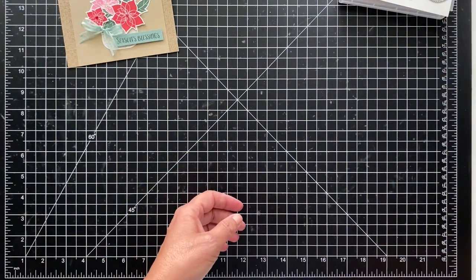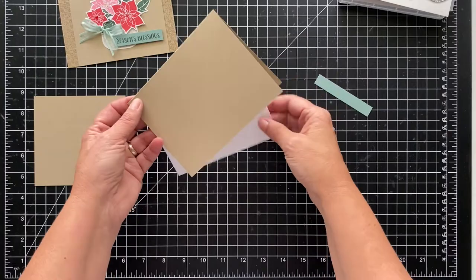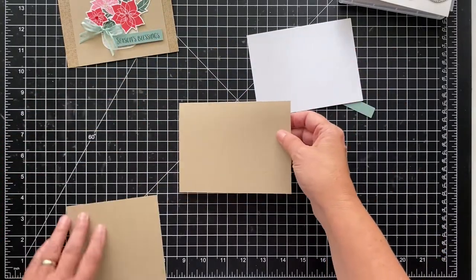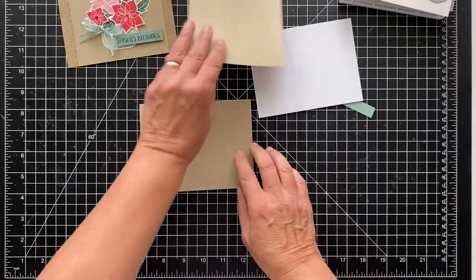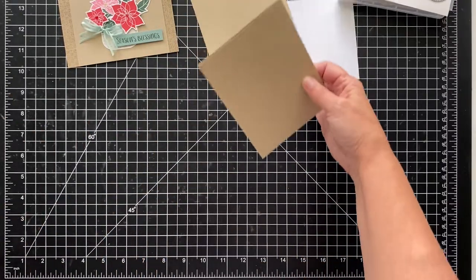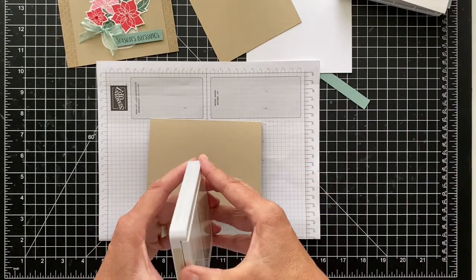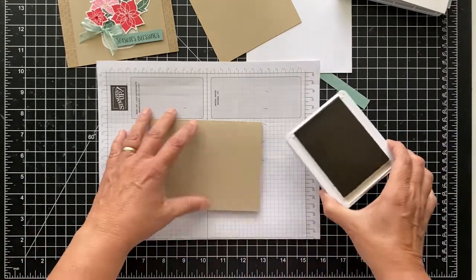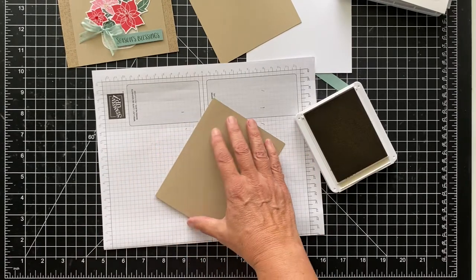Let's get started. I'm using Crumb Cake, and I have my card base as a standard card base, and then I have this other piece that will come over it. But before I do that, I'm going to do my stamping. So let me get a piece of scrap paper out — I'm using Crumb Cake ink, so Crumb Cake on Crumb Cake. Let me just make sure this is nice and flat; I'll get my bone folder out.